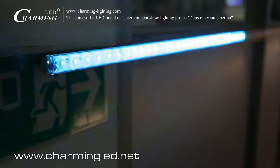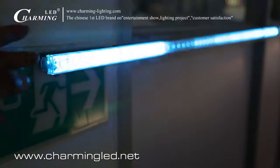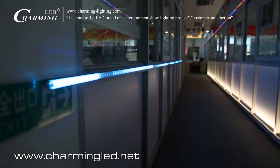Why do we call it LED mini tube light? Because it is only 2cm for the ribs. It is full color, can run animations, can make images, and it is waterproof.